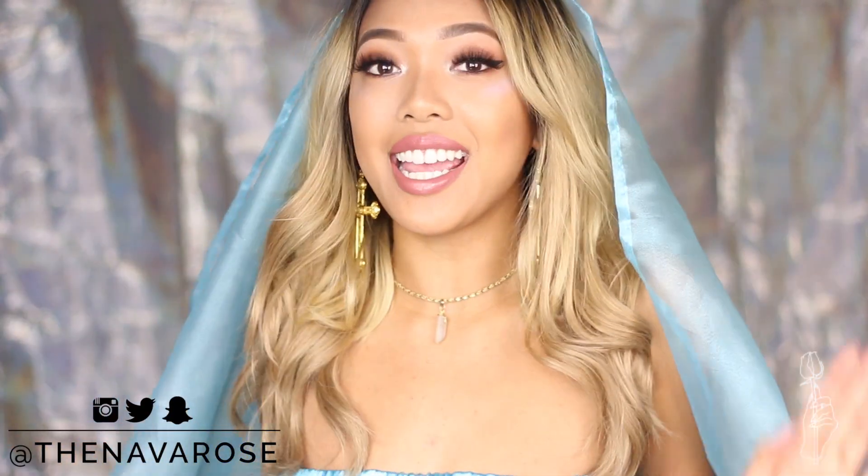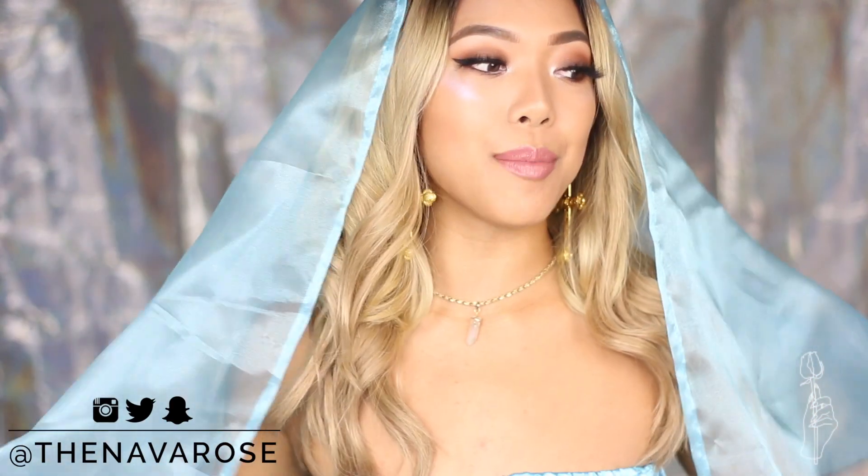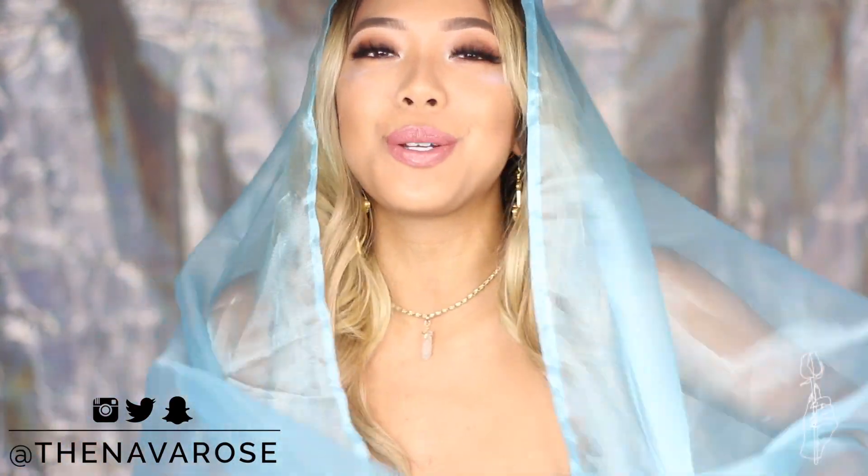Don't be yourself for Halloween — be Beyoncé! What's up guys, it's Alexa and welcome back to my channel. So if you guys can't tell by this ridiculous costume, I am starting my Halloween series and I'm so excited.